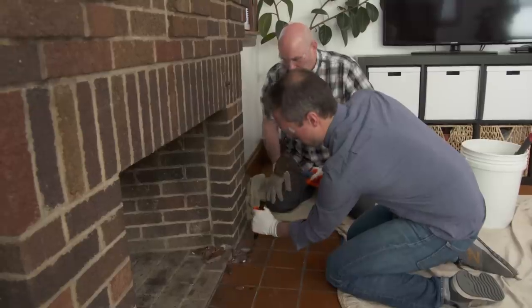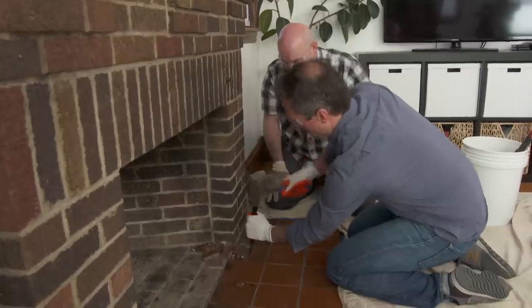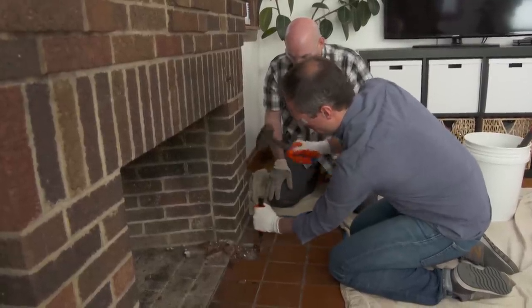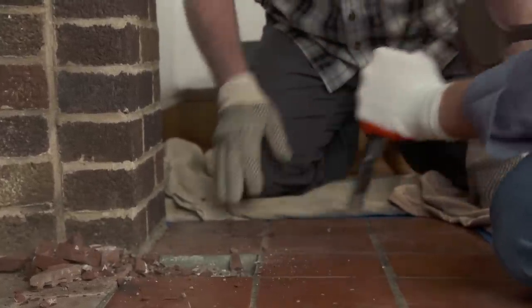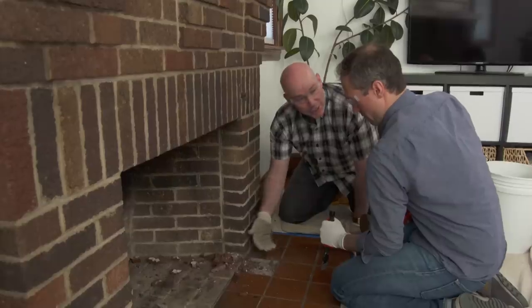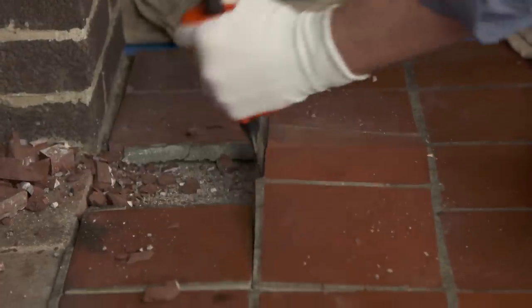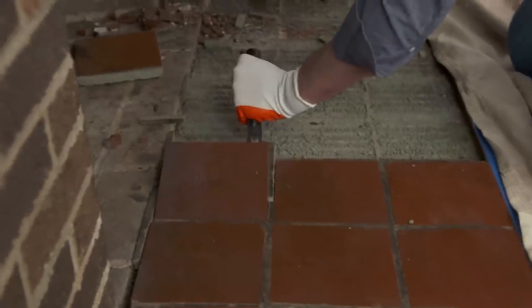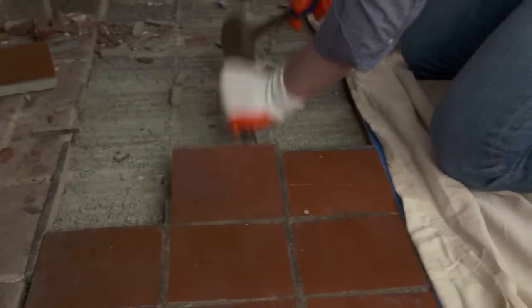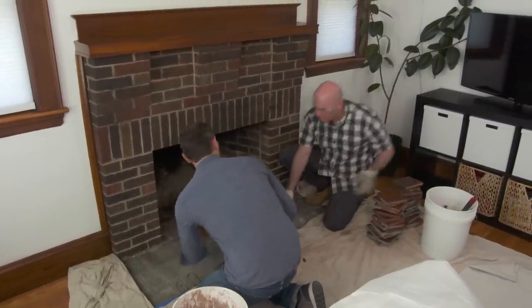Clean that out. You want to go like that — just keep it straight down. There you go. Now you've removed one tile, which means you're going to be able to go in any direction underneath the tile to pop it up. There you go. It went pretty easy, really quick.